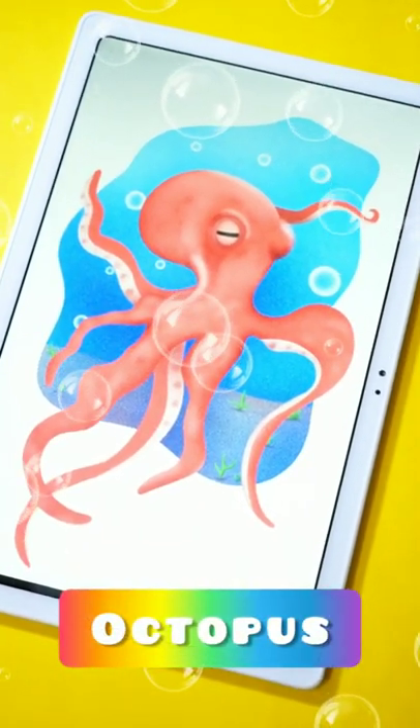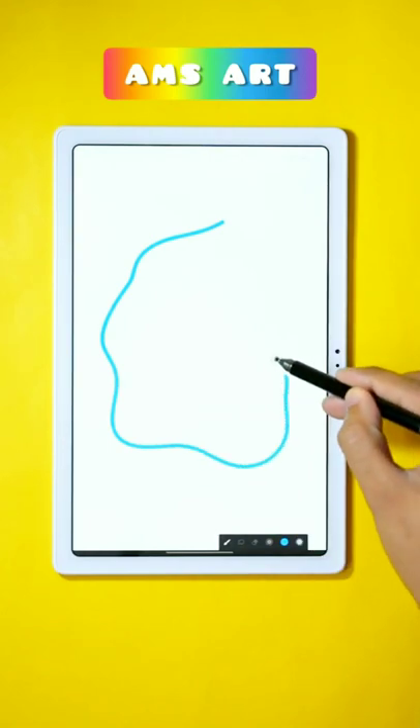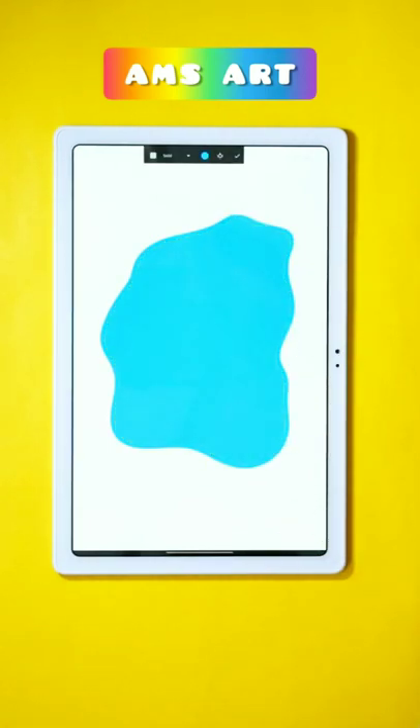Here is the tutorial on how you can draw something like this in Infinite Painter. First take the blue color and using the Monoline brush from Calligraphy, create a shape like this and then fill the color in it.